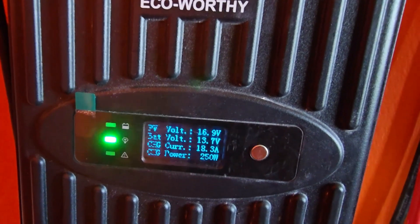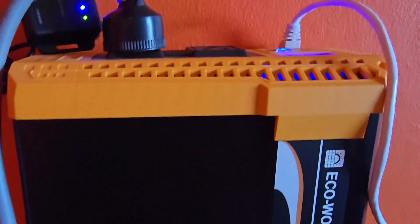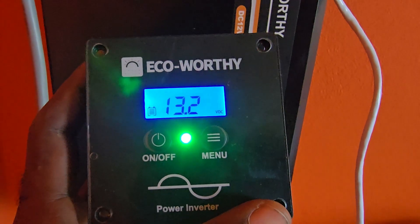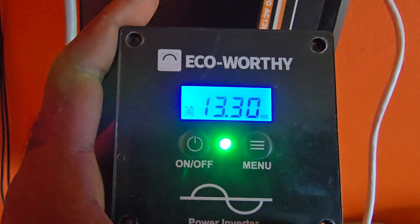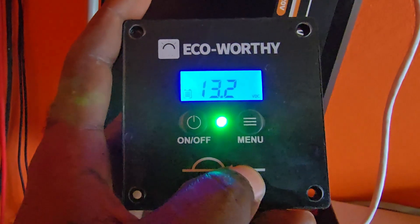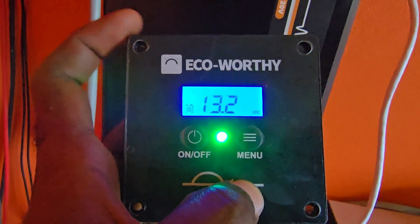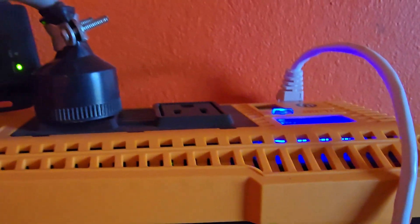In my case, I was getting an error message with no actual error. What I found is that this additional piece — the remote extension display — was the cause. This extension piece lets you view and control the inverter from another location. As you can see, it reads 13.30V and you can control menus from it. In my case, it was this extension piece that was causing the error.